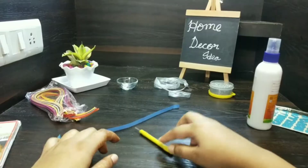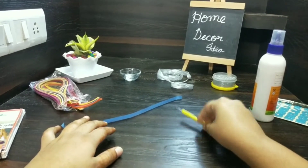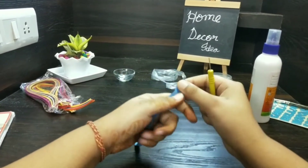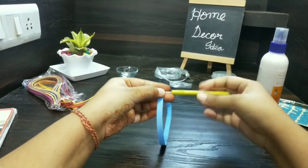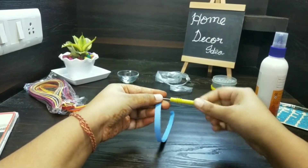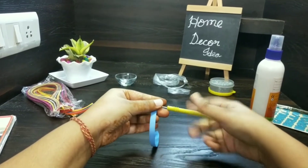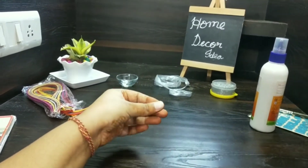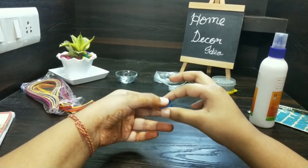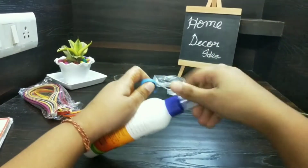Now let's see how to make this flower. We need a quilling needle and quilling paper, then we will quill it. With this we will make a petal with the help of glue.